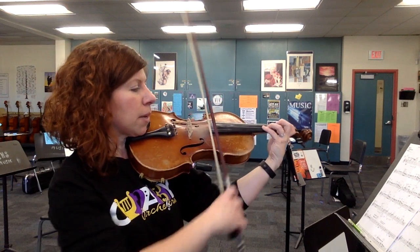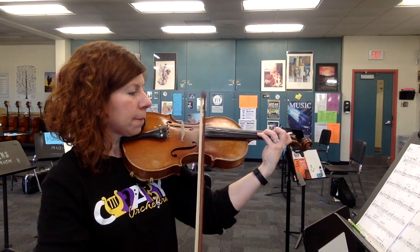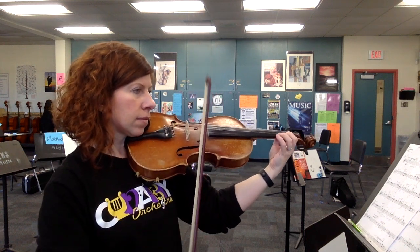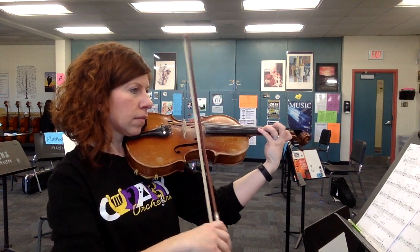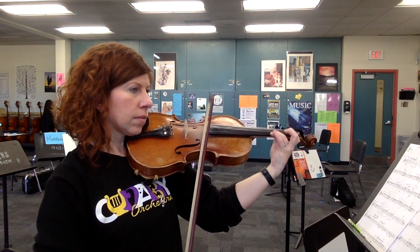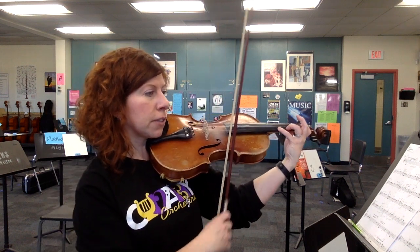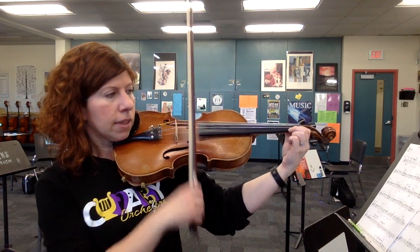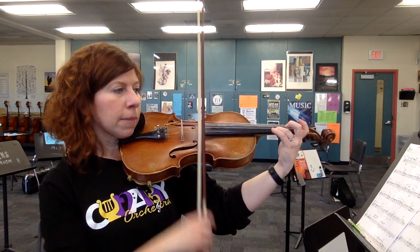Here's measure 44 coming in on beat three, again slowly for notes. Now here's measure 53. We're going to do these first three notes in half position: low one, put your two right next to it, then back to low one. The next three are just a regular third finger — low four, three.